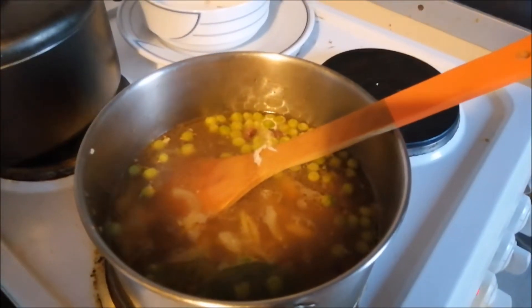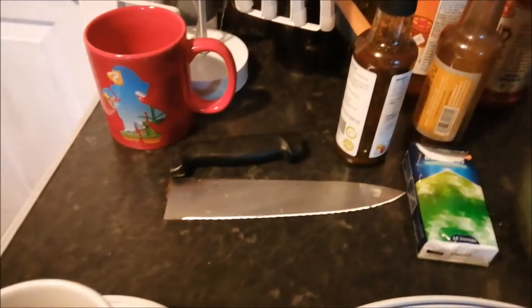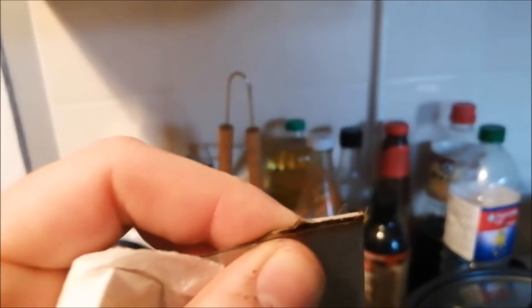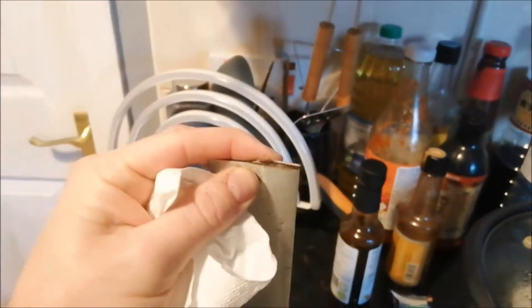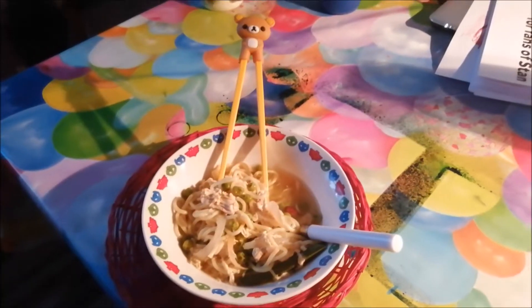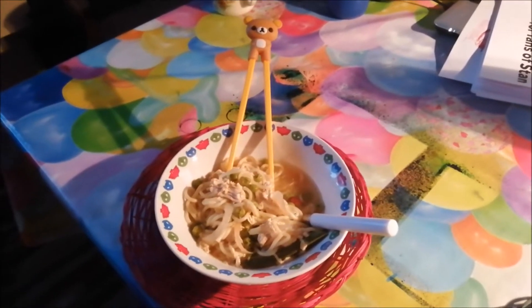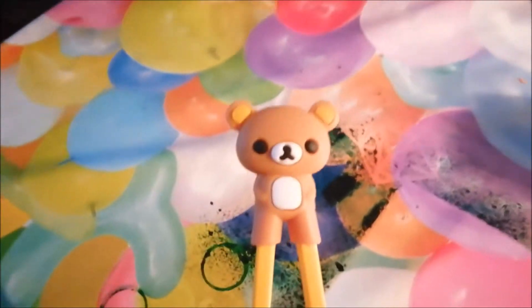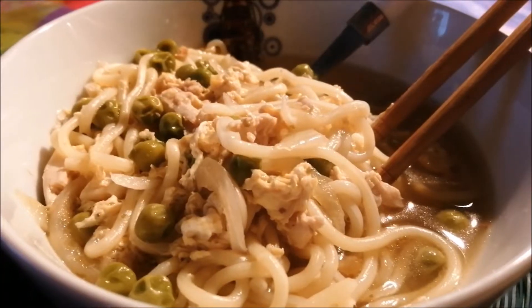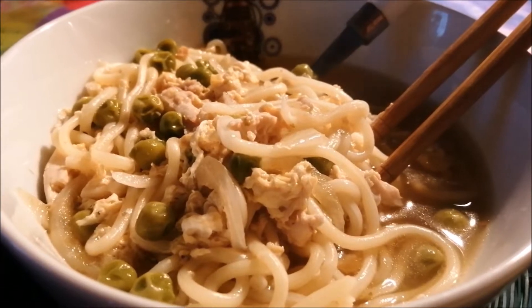Talking of dinner time, I'm making noodle soup. I've yet again broken cutlery — this time a rather hefty knife. It had rusted somewhat so it was weakened, but yeah I've still broken a heavy duty chopping knife. Did you see that Ali had Rilakkuma chopsticks? Beautiful chicken noodle soup, yum yum.